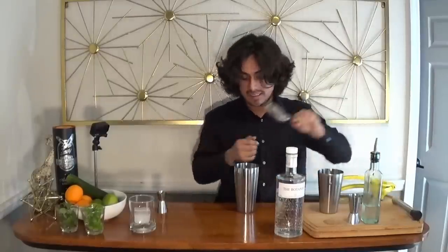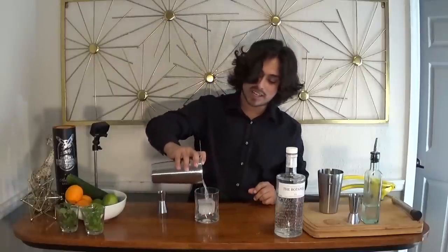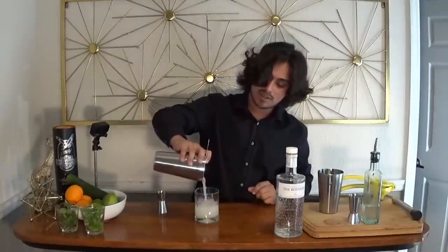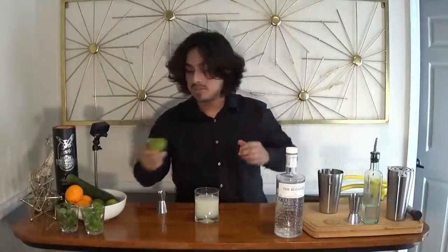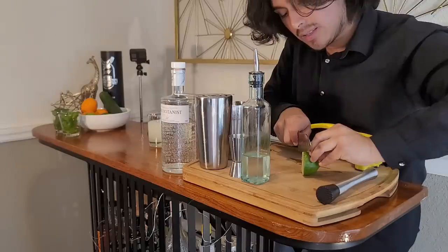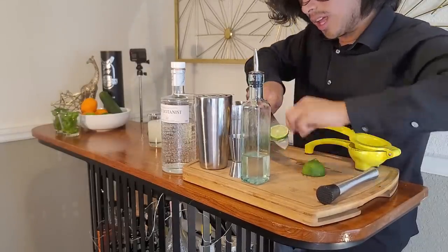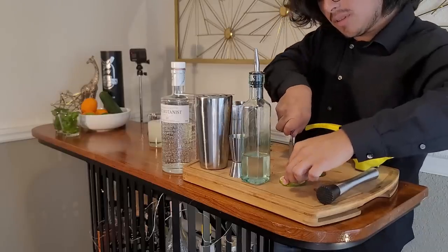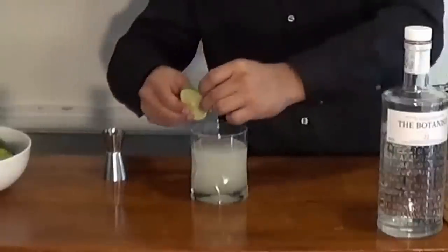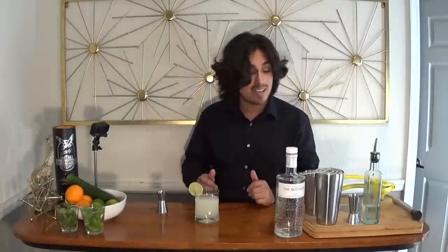Let's see how we did. Strain it over your fresh big ice cube. Oh, that looks great. And then, because I'm a fancy bitch, we're going to cut a nice little lime wheel — it's a garnish. Make sure you cut that little nub right there. Bada-bing, bada-boom. Forget about it. Look at that — it's fucking gorgeous. It's classy. It's limey.